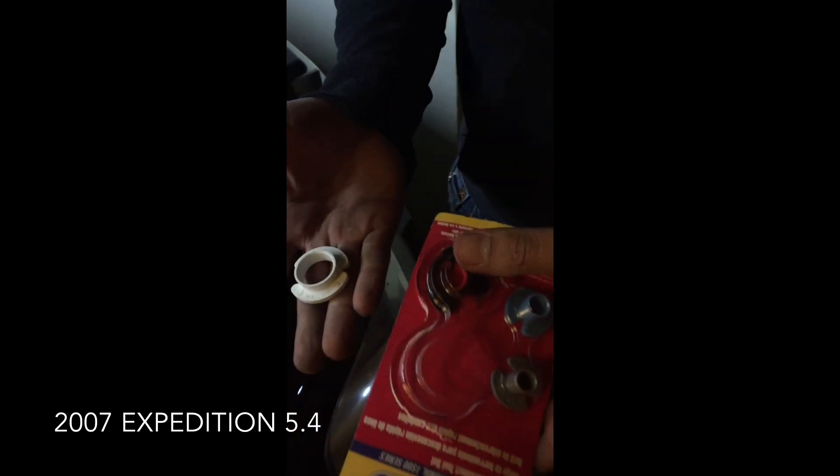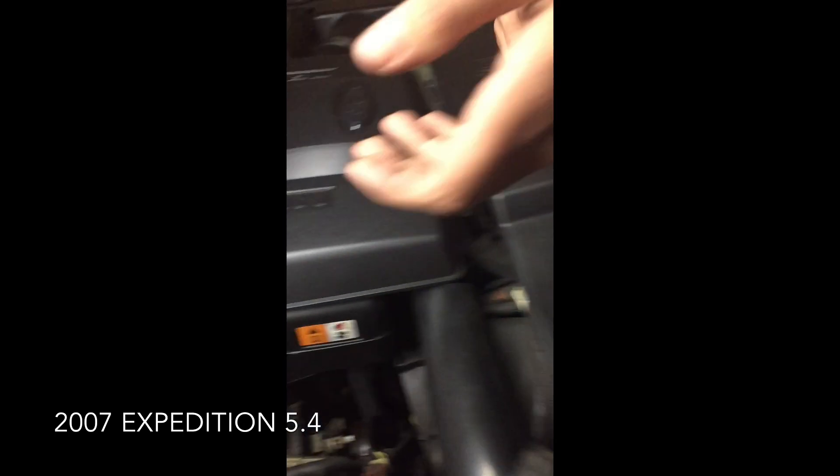We weren't getting anywhere with those tools, so what we went ahead and did was just come on top and try to get a good grip. You can see when it's still on there — what you want to do is it helps if you have a friend. Someone to come in and push in first to release some tension.